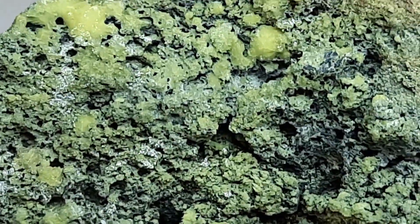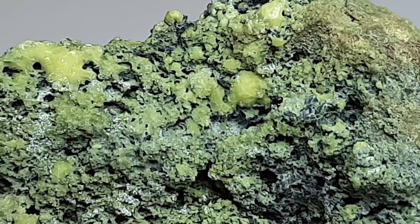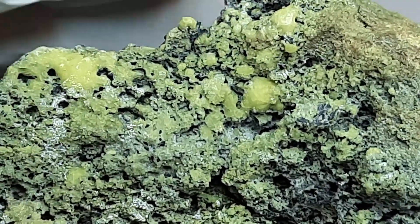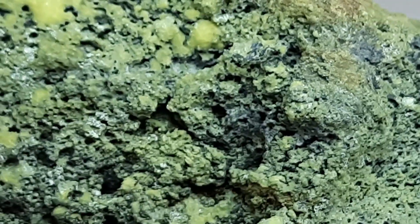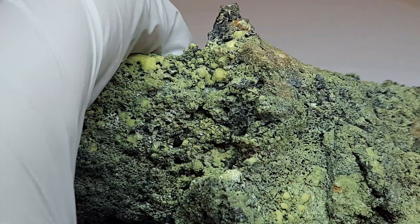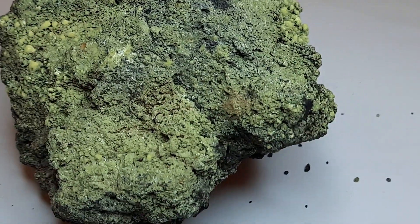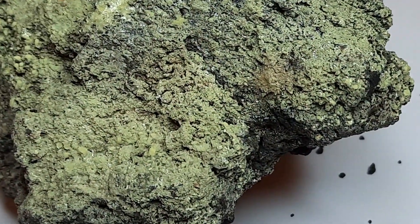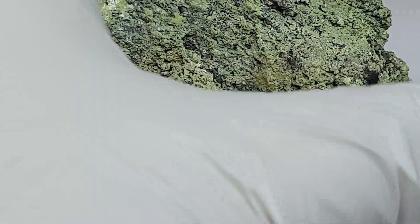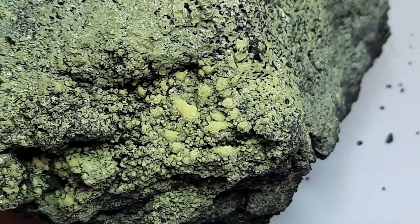Underneath, in the lower right here, we see a bit of the original basalt coming through. This is only a surface coating. If we take the sample and move it around, I can actually show this - here we have more of the sulfur crust, and here on the other side we have more of these sulfur droplets.